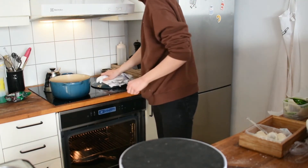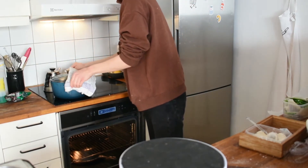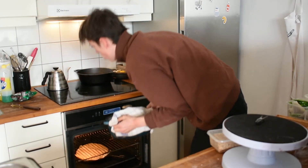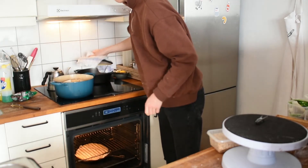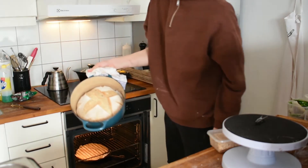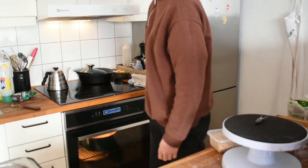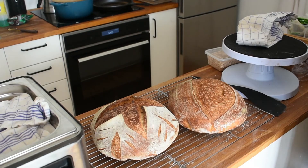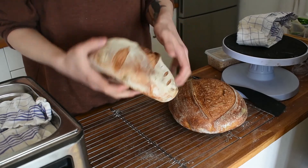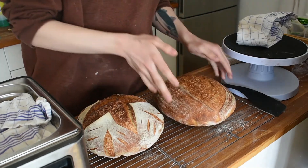I'm carefully dropping the dough inside the Dutch oven, then baking it for 20 minutes with the lid on and 30 minutes without. Here's 20 minutes after baking with the lid. They've finished baking and are cooling down on the rack. I'm making sure they're cooked through by just tapping the back — it makes an empty sound.